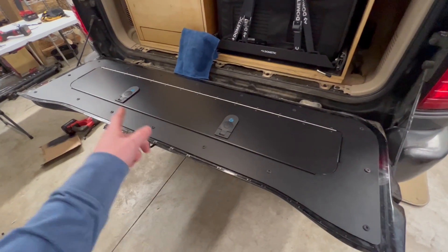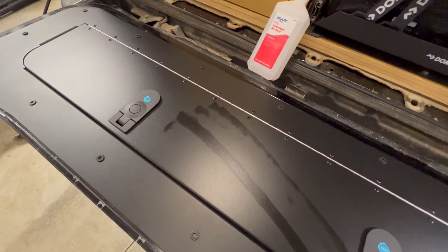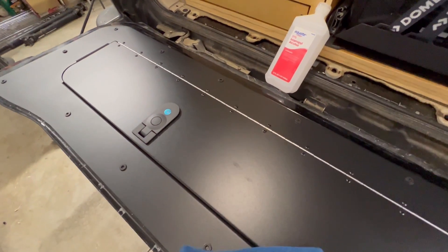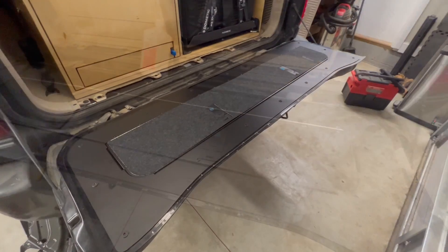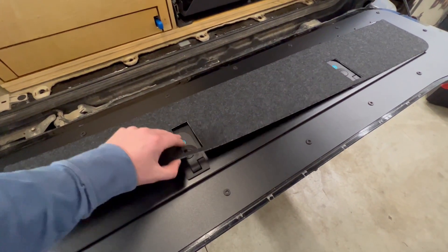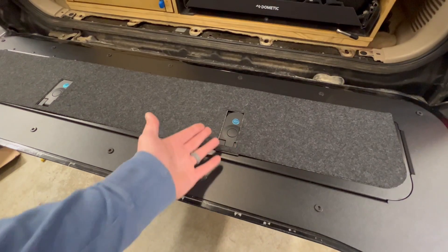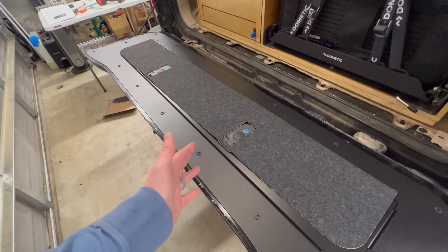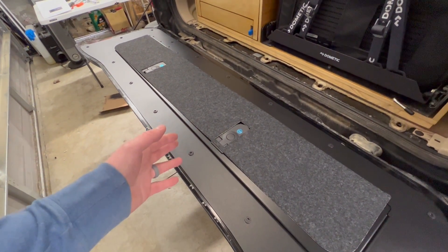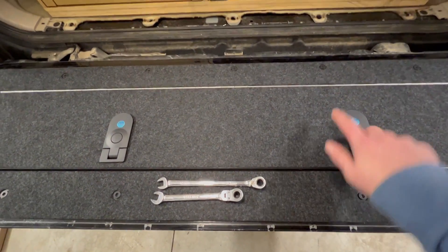Now let's make it even better — adding the marine carpet. First, isopropyl alcohol and a wipe down. Isopropyl is great because it evaporates nearly immediately, taking up oils, dirt, and contaminants, leaving a fresh surface for the adhesive to properly adhere. I should have test-fit prior to installing the locks — the carpet won't fit around them, which is actually preferred since it means the carpet is sealed completely around the locks. So I'll take the locks off, put the carpet on, then reinstall them.